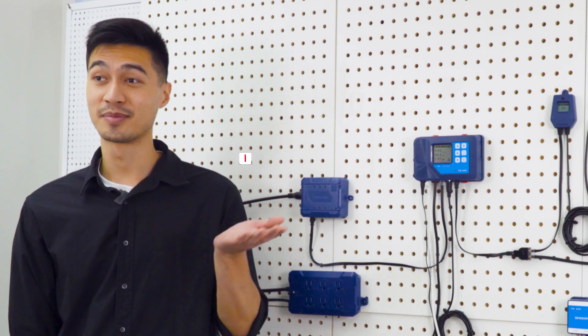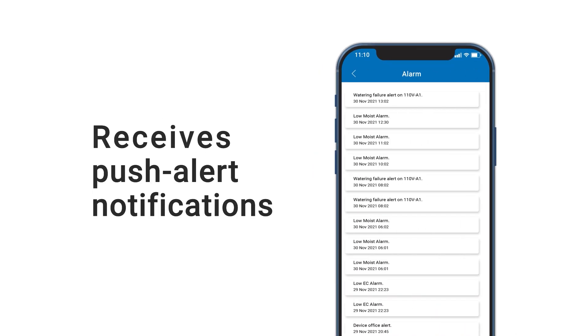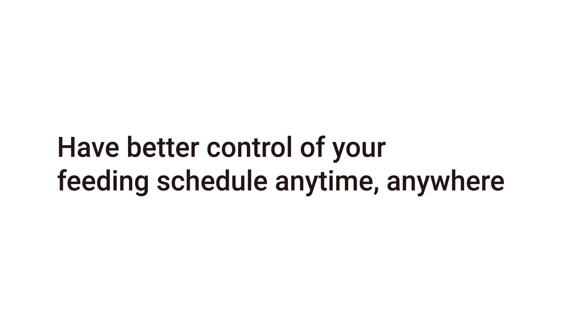You can also monitor nutrient variables and remotely change settings by using our free smartphone app, TM Plus. It offers remote monitoring, settings, and receives pushed alert notifications. So you'll have better control of your feeding schedule anytime, anywhere.